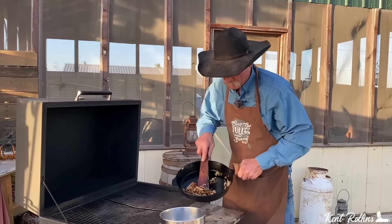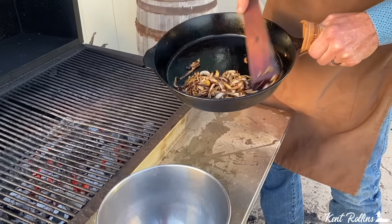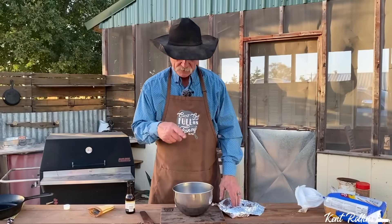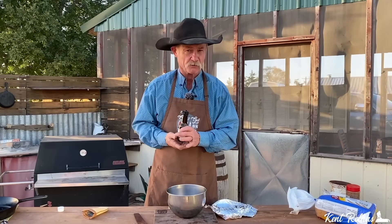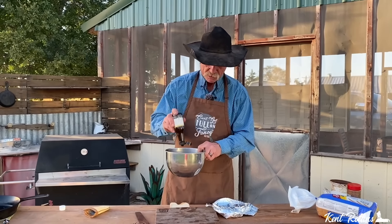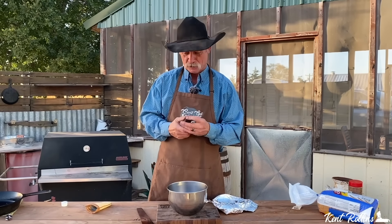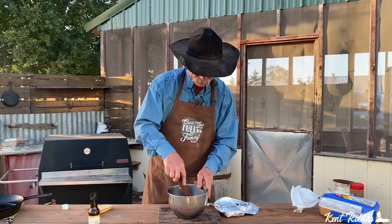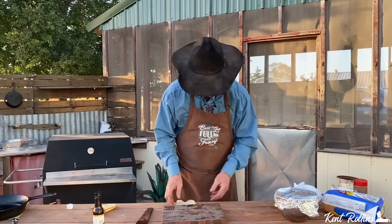I'd say them are some caramelized onions where the cowboy lives. Go ahead and get them out of that cast iron skillet. Now we've let them onions cool just a minute — I want you to take some of that Worcestershire sauce. I ain't even going to try to pronounce it. Just give them onions a little bath in there — about a tablespoon is what you need. Put it on them onions, stir them up a little, cover them, and let's move on.